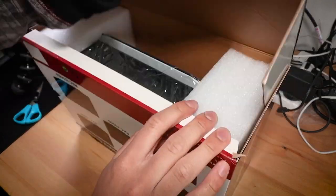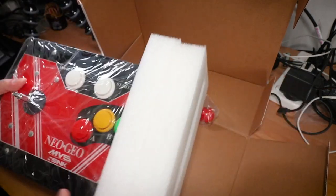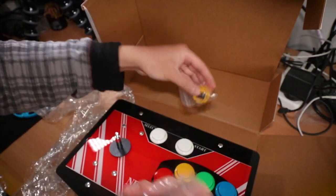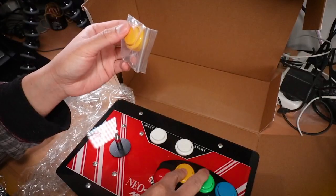After opening the box, which didn't seem very strongly stuck together, we see that it comes with a bit of foam and is wrapped in a bunch of soft plastic. It came with a ball top for the stick unscrewed and was supplied with a spare button as well, which was nice but a little strange in that it seems like they just give you a random colour out of the four. I happened to get yellow.